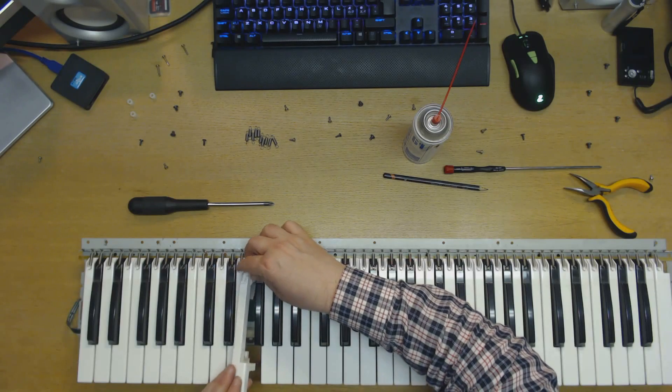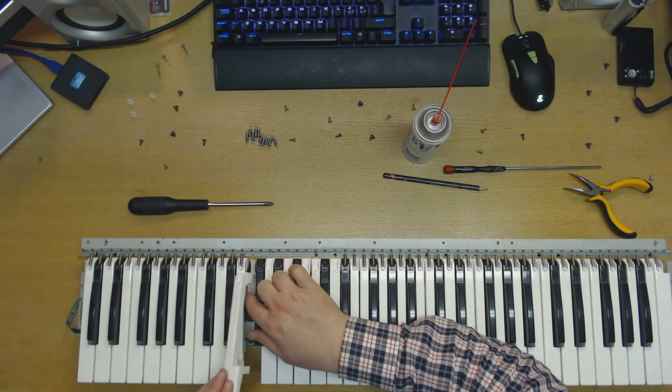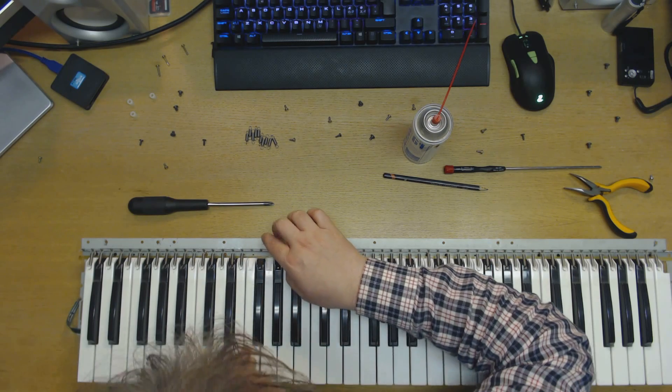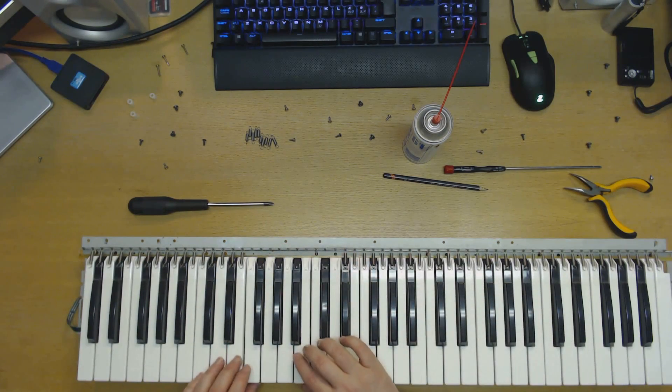Another thing you can do — if you have a 3D printer like I do — is that if one of these keys is broken, and I've seen many of these broken on other keyboards, you can actually 3D print another one of these keys.